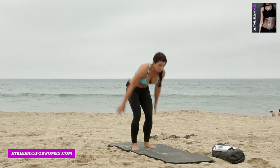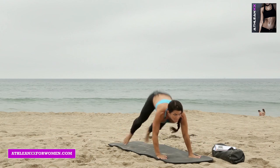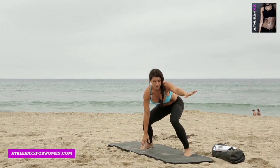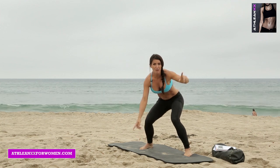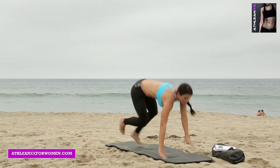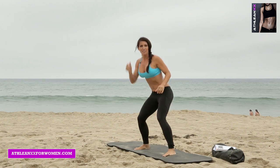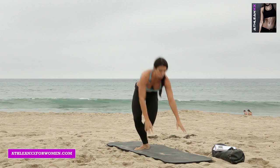Exercise number one is a surfer jump tuck. Get down on the ground, lay all the way down. You're going to pop up like a surfer — this is your surfboard — and then you're going to jump tuck doing a 180 to face the other side, and then back down. Modification: just do surfers.